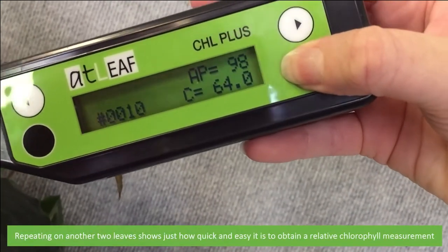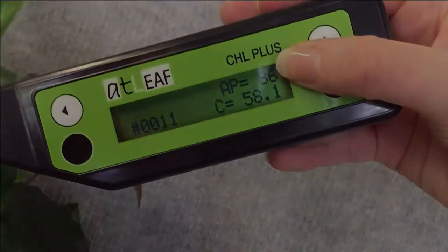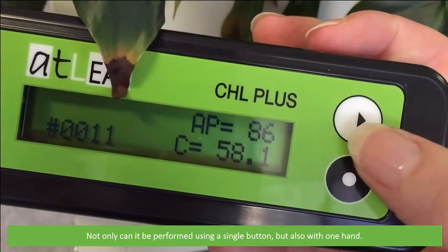Repeating on another two leaves shows just how quick and easy it is to obtain a relative chlorophyll measurement. Not only can it be performed using a single button, but also with one hand.